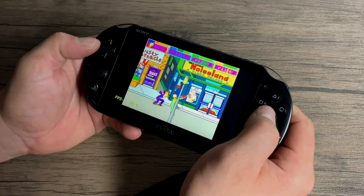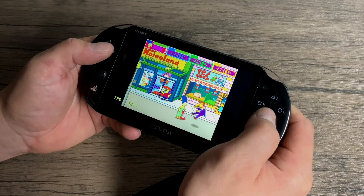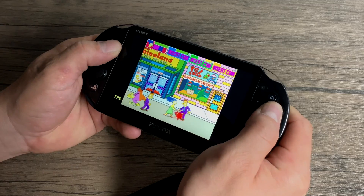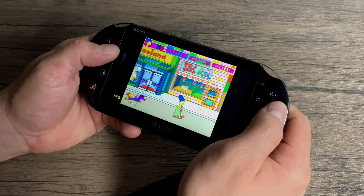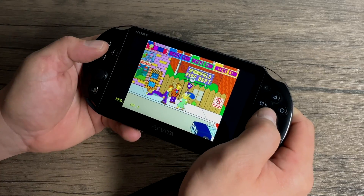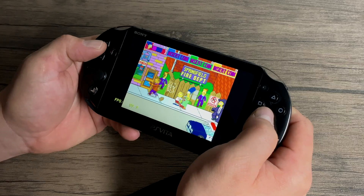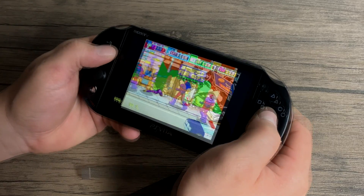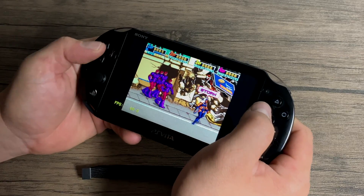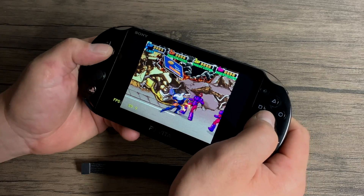The arcade version of The Simpsons running in MAME — the core I'm using here is MAME 2003. Here's X-Men the arcade game. I did try this with MAME 2003 but performance wasn't great, so I switched over to MAME 2000 and it works fine.